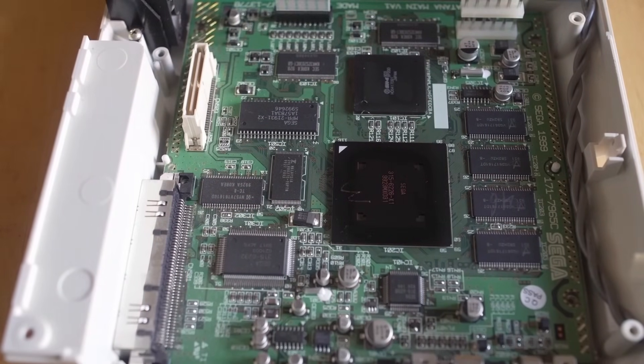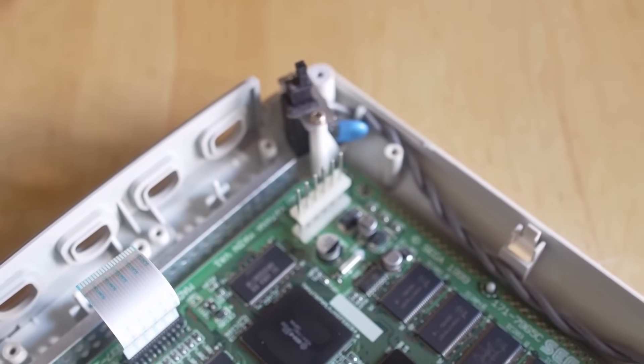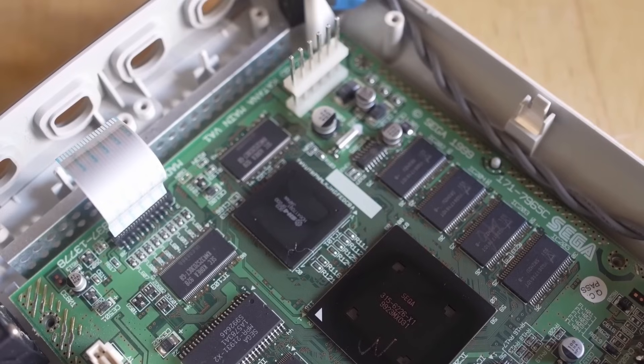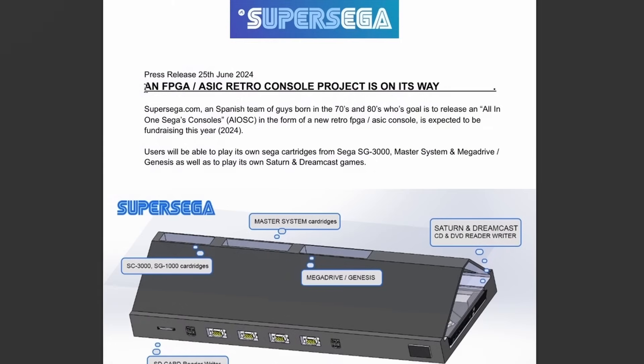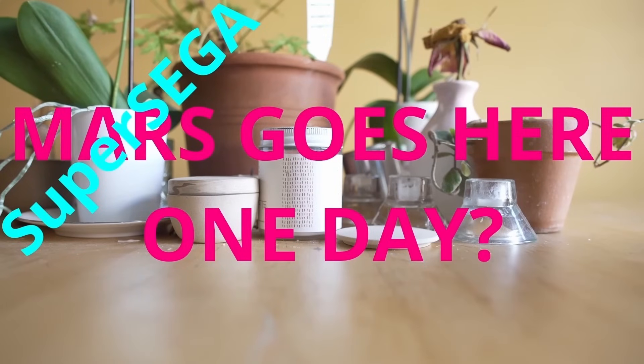Everyone wants an FPGA Dreamcast right now — it is the next hot console for FPGA development, and Super Sega is riding this Dreamcast nostalgia and desire for an FPGA core to collect money for a project that may or may not ever happen. I do not like doing negative videos, but when I think people are going to lose money on something that won't be delivered, I have to tell you. You trust my opinions and I'm going to tell you the truth: nobody should give Super Sega any money. That board does not do anything currently — multiple people smarter than me have looked at it and agreed. Ignore Super Sega and we'll see you guys next time.